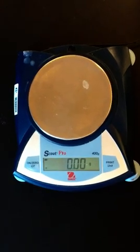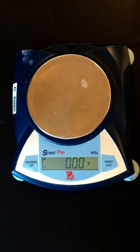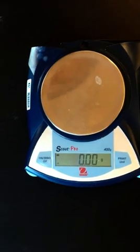Now we're moving on to part B of the experiment. We're going to do the same lab but we're going to measure the amount of sodium bicarb in an Alka-Seltzer tablet.